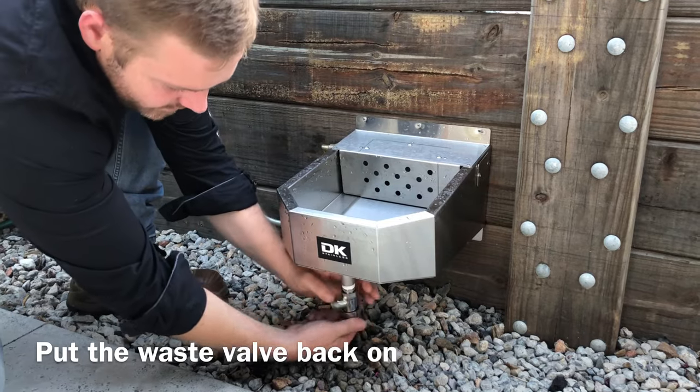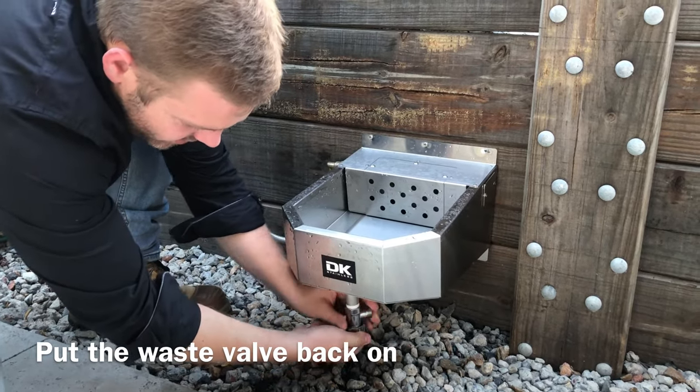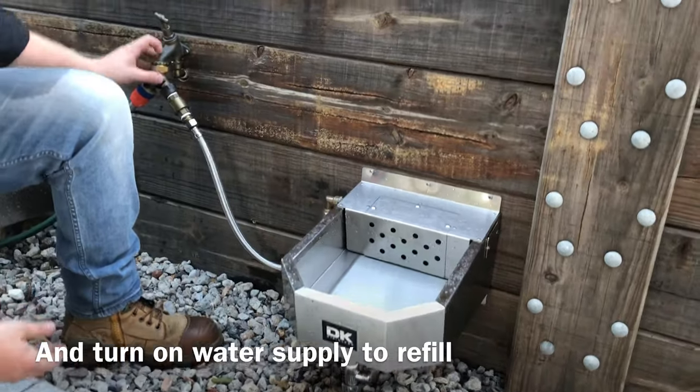Then put your waste valve back on like so, then turn your station on.